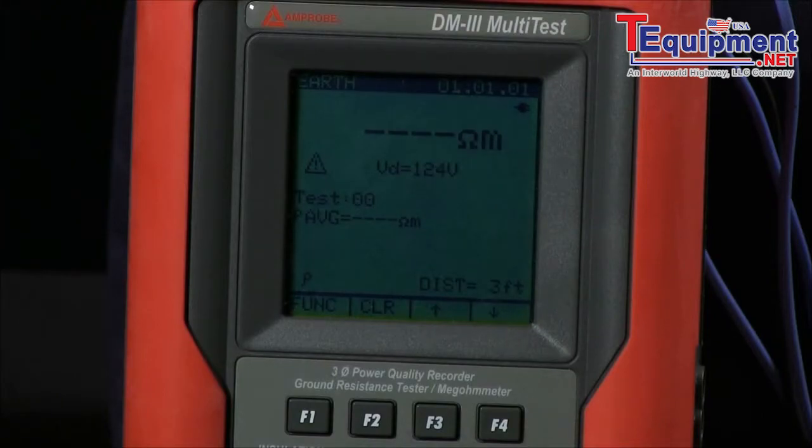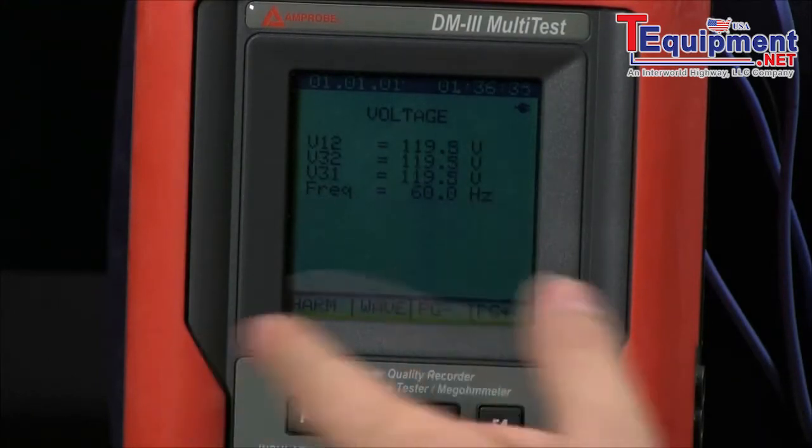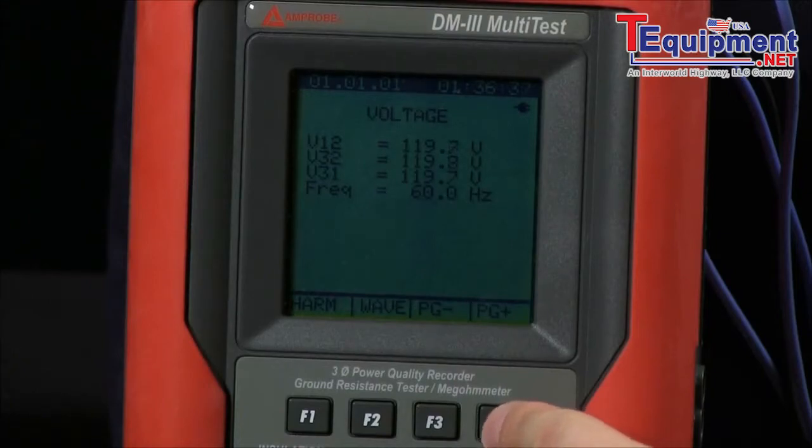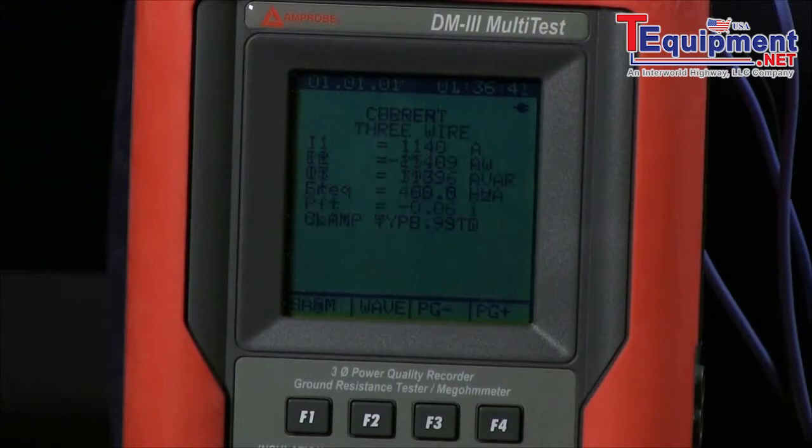The most versatile setting on the multi-test is our power quality option. From here, I can range from my voltage readings, page up to my current readings, and then page up to my power settings.